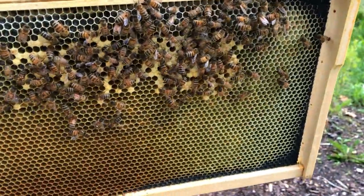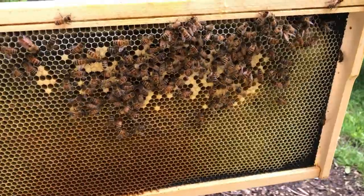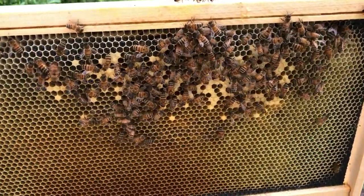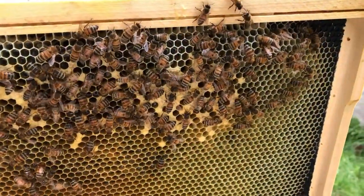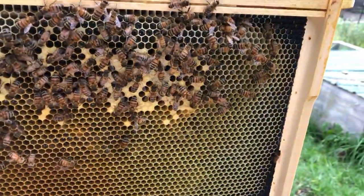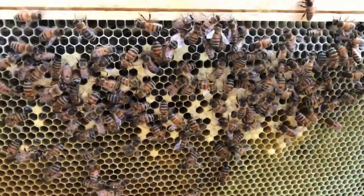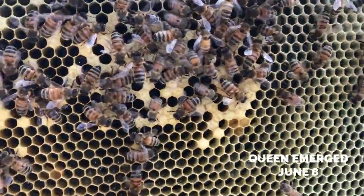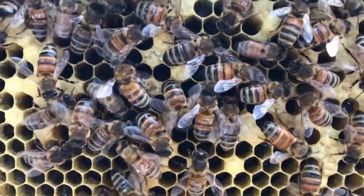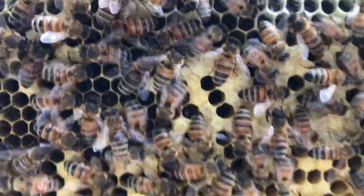The question here is how long does it take for a virgin queen after she emerges to go out, get mated, and start laying? I don't know the exact time, but I do know that this nuc right here — this little mini mating nuc — the queen was placed in here on the 8th, she emerged on the 8th, and she was placed in here on the 8th. Take a look in those cells.